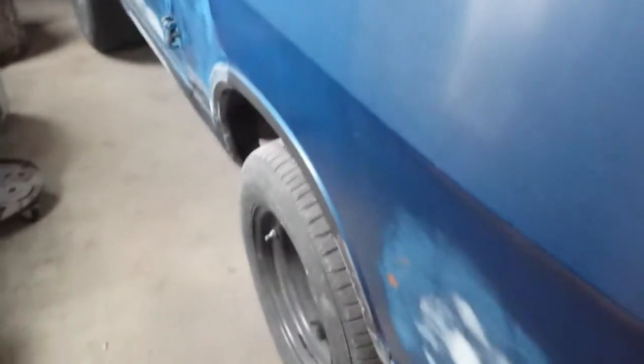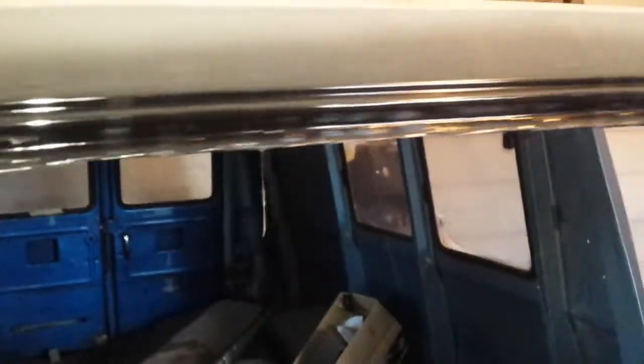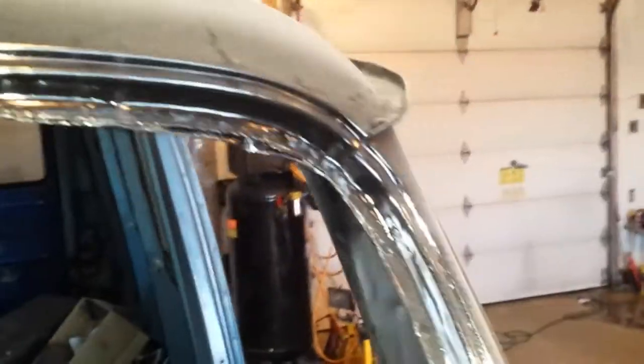I'll go over to the other side and show you the driver's side. While I'm at it, I got the windshield metal prepped and painted — it's just some trim clad.